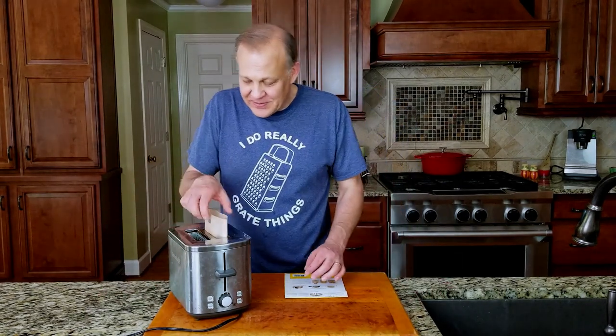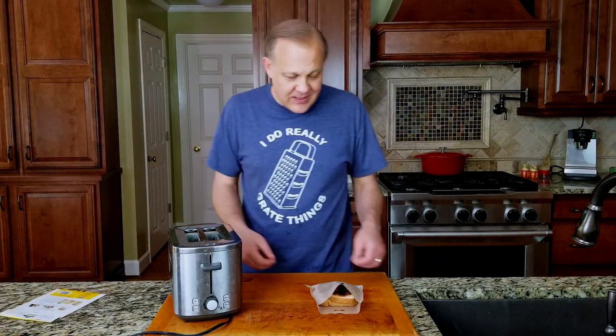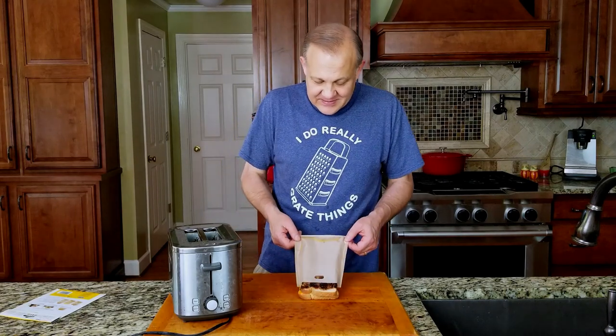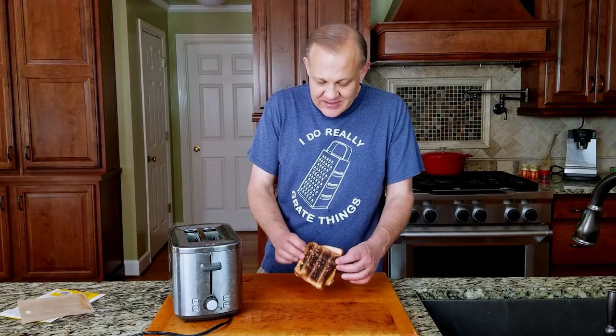It popped up. We're gonna pull it out of the toaster — look at that, smoky cheese. Oh yes. Just how I like my grilled cheese: burnt.